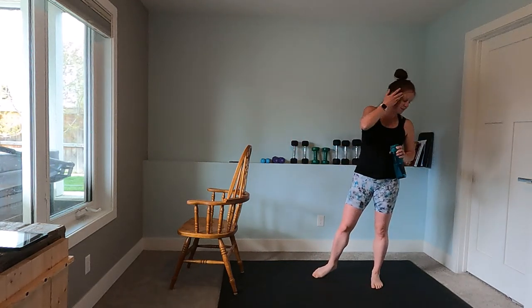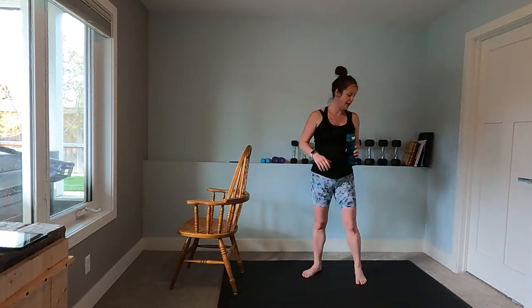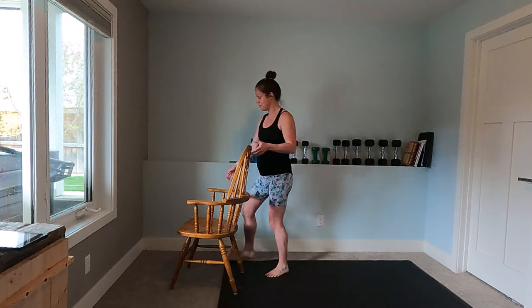The second exercise is standing elbow-to-knee crunches, side to side. The last exercise is going to be a standing crunch — just bending down and coming up, squeezing the glutes at the top. Ready for our last group of exercises — I'm going to move my chair so I don't bump into it.